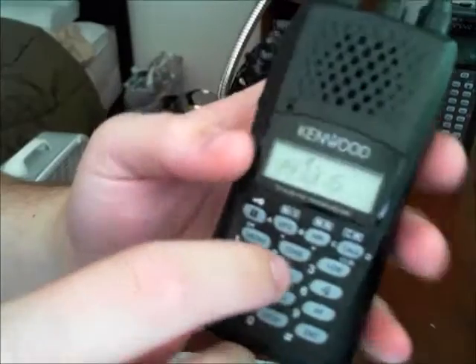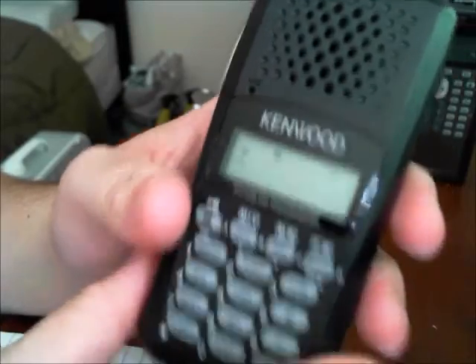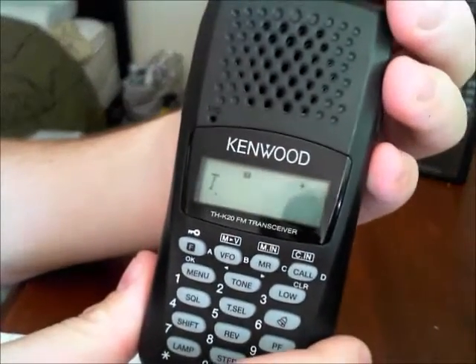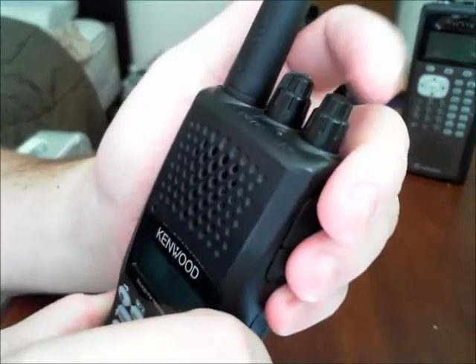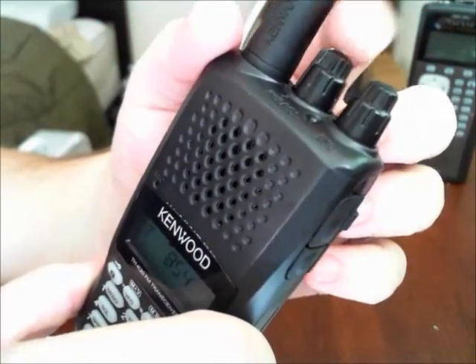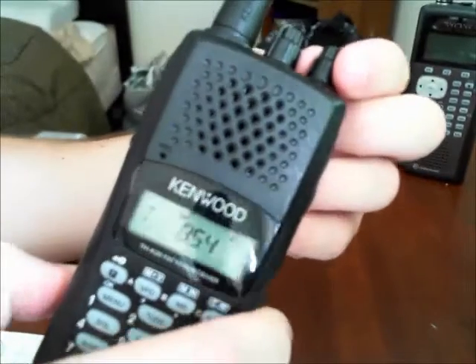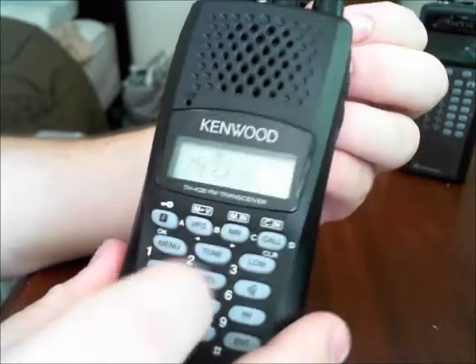In order to select the tone and make sure it's correct, you're going to hit tone select. It's currently at 77 — we need that at 88.5. So I'm going to turn the ENC knob. This is the volume knob which also turns power on and off; the ENC is like having up and down arrows. We're going to go to 88.5 and then hit tone select again.